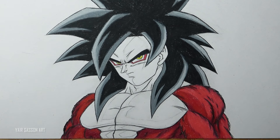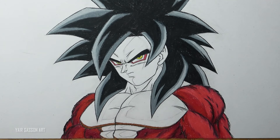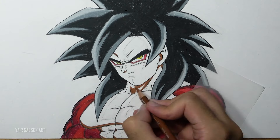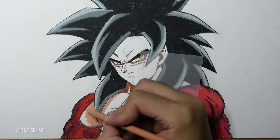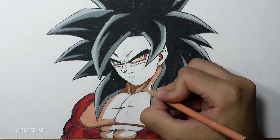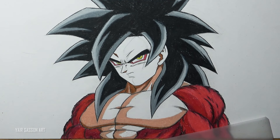Now all that's left is coloring the skin tone. Just like before we are going to start with the darkest tone — a dark brown tone. Next we're going to use a nice mid-tone skin color. And finally we are going to use a brighter tone for the skin. If you have some blank spots, just add more and more layers to make it look solid.